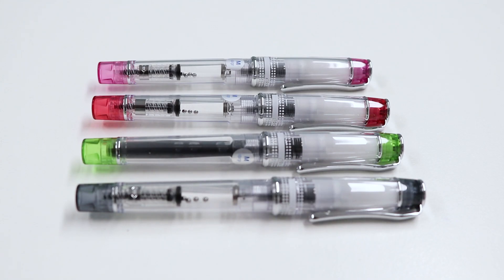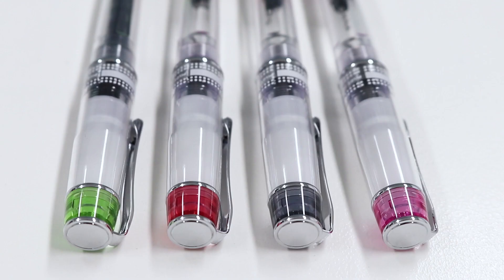This range combines the classic stainless steel nib of the fountain pen with a unique eye-catching transparent barrel. Make your Pilot Prera pen easily accessible at any given time thanks to the handy pocket clip that allows you to attach it to your shirt.